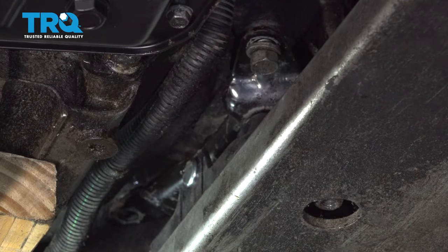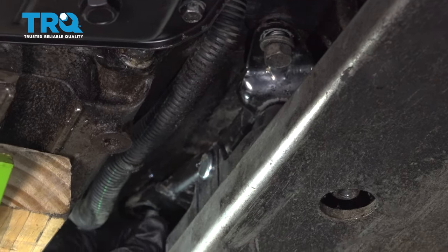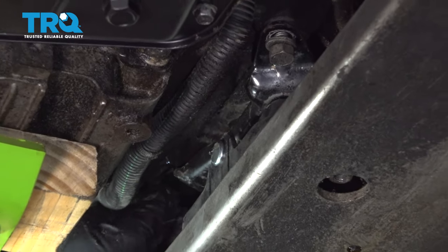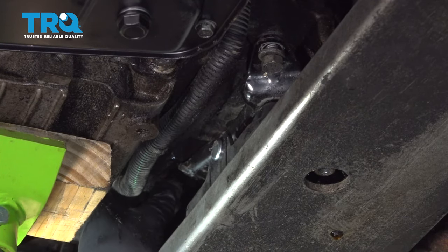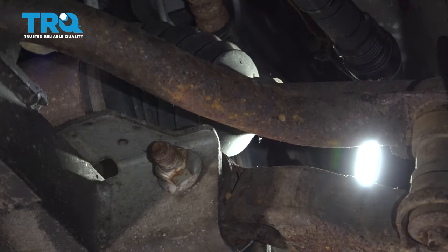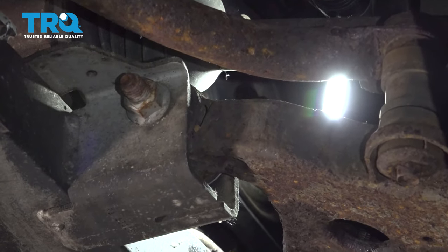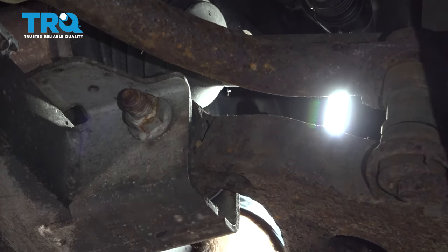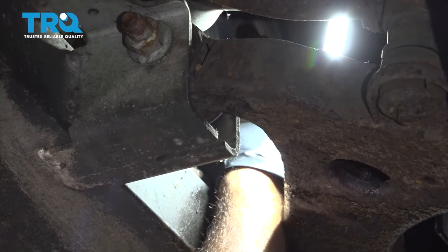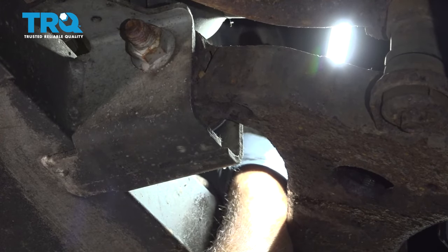Get that one installed. Let's go ahead and install the one beside it — we just want to get these caught a few threads. At this point we're going to lower the engine back down until we can get our bolt hole lined up with the front of the mount. We now have all three bolts in.